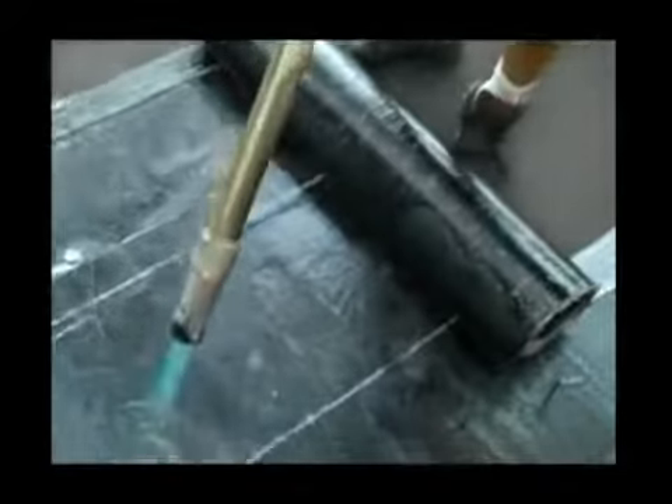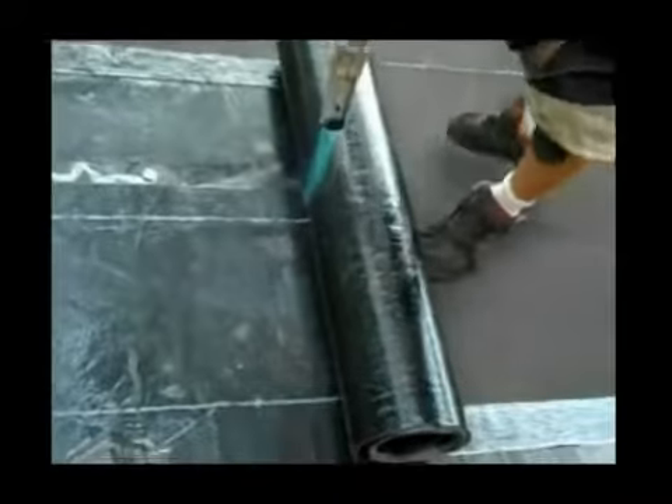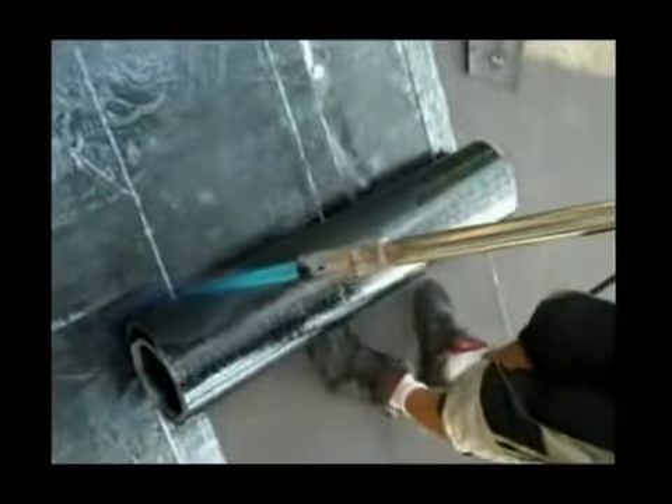Here you have what the torch is pointing to — you have your base coat that we explained in the last video. The cap sheet that I'm laying now is burnt at the same pace as the base sheet, with a little more care because of the granular on top. If you do overheat it, it will start to fall off. This is like the final coat.